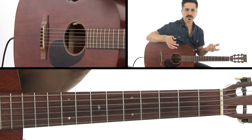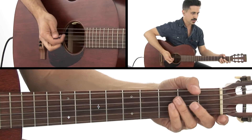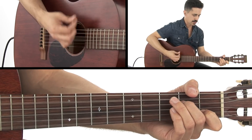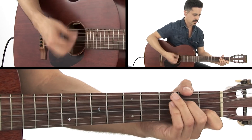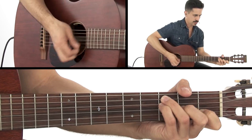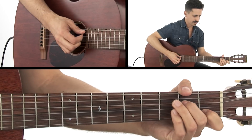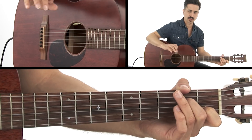And then we're just going to add our 16th note rhythm to it: one E and a rest, three E and a rest — quite simple. And there you have it, a really cool simple progression that sounds great.